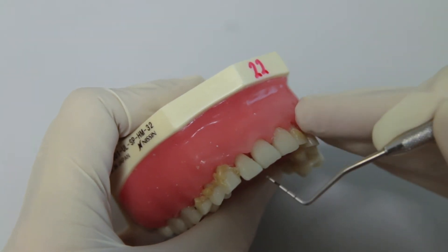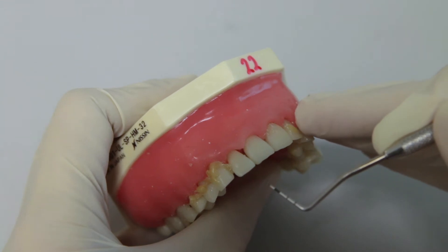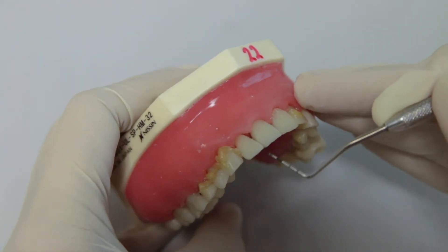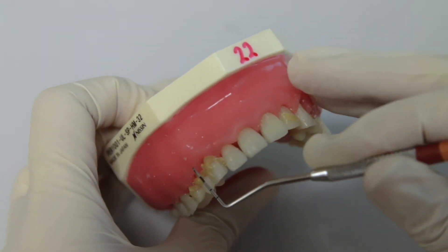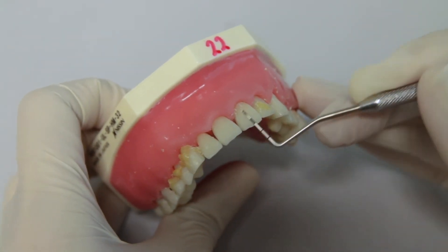Like this, we probe and then record the BPE score. Now let us try to see what the BPE score is on the anterior maxillary sextant 2.